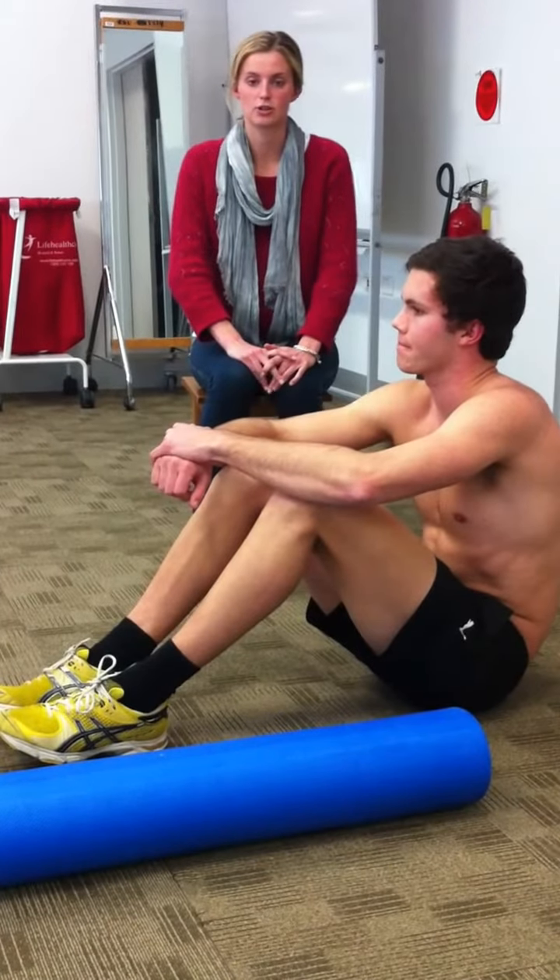The dorsal raise exercise which we showed you earlier is also really good to help with thoracic extension.